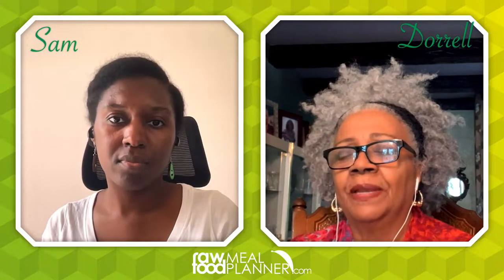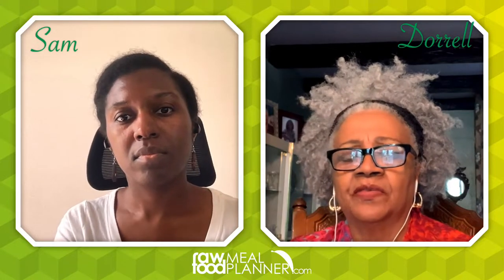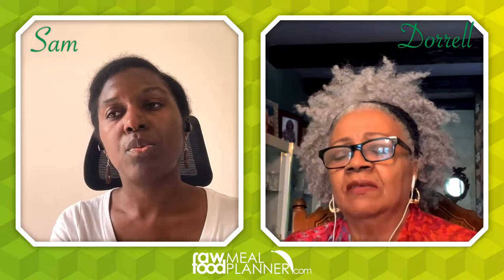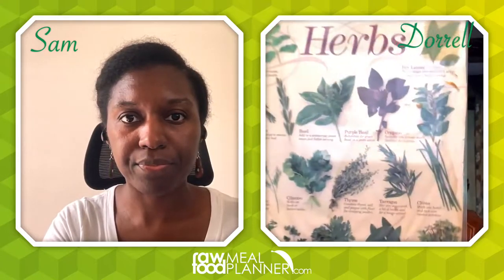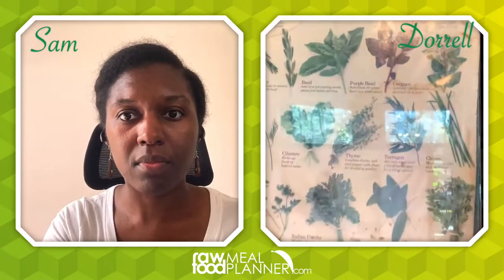I went to Home Depot at the garden center - they have a section outside in the summertime and early spring where you can get organic plants, herbs, and stuff. That's where I get my organic herbs. It's not just basil - I do a whole set of herbs. I keep them on my kitchen counter to remind me that I always have to use these things.